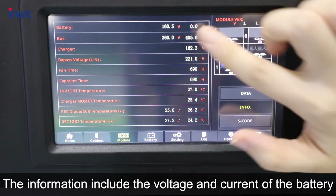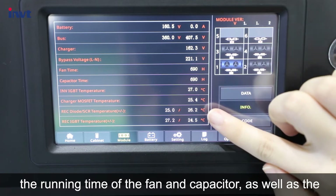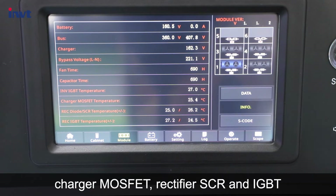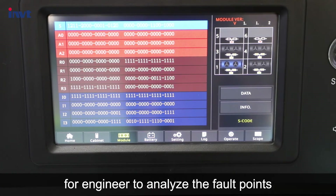The information includes the voltage and current of the battery, bus voltage, charging voltage and bypass voltage, the running time of the fan and capacitor, as well as the temperature of the inverter IGBT, charger MOSFET, and rectifier SCR and IGBT. The S-code page can display the S-code, which is convenient for engineers to analyze fault points.